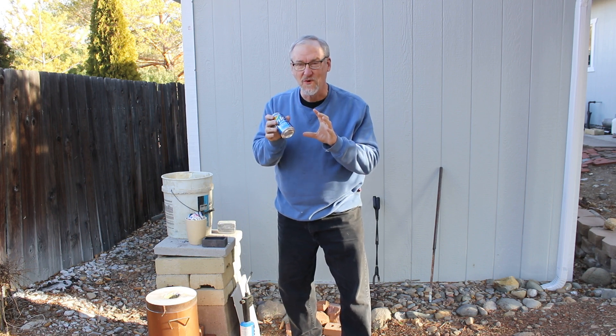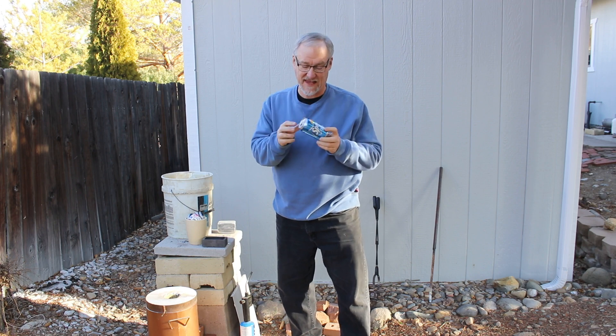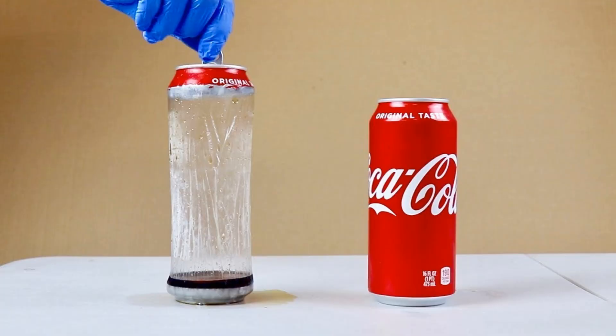If you were somehow to remove the aluminum from the can, what you have is basically a thin, fragile plastic bag on the inside and paint on the outside. Let me show you a picture of what that looks like. Some guy has used chemicals to remove the aluminum from the center section of a Coke can, and you can see what's left behind is a flimsy, fragile little plastic bag. The aluminum metal gives strength to the can; the plastic bag is what contains it chemically.